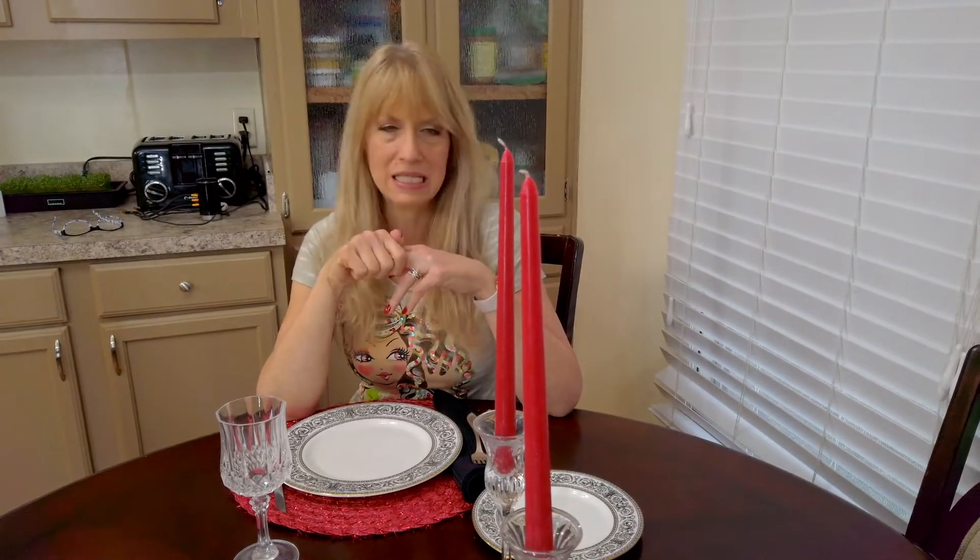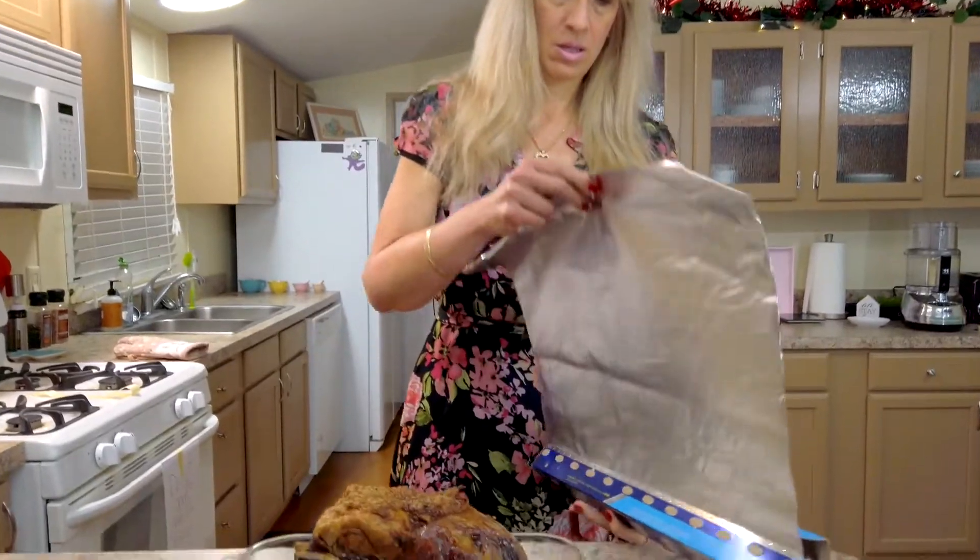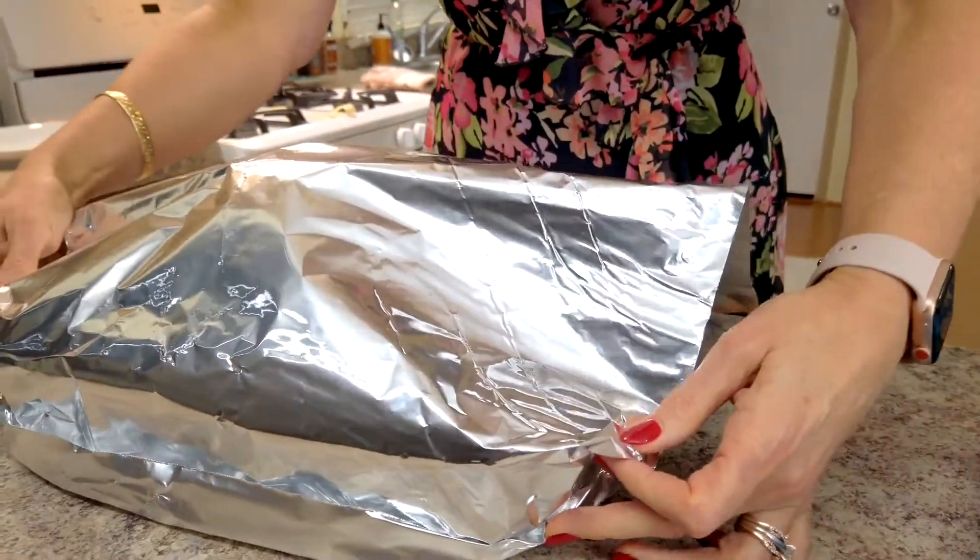Then we're going to bring it out of the oven and cover it with some foil — or if you prefer, put some parchment in between and then foil on top. We're going to have it rest for 30 minutes, then we'll carve it, plate it, and eat it. Here is our gorgeous foolproof prime rib. It's covered with foil now and will sit for 30 minutes so all the juices can settle into the meat before carving.